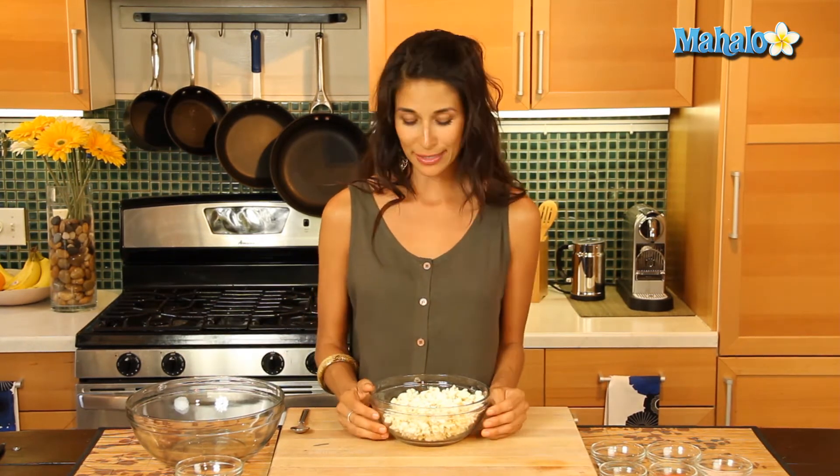If you have an air popper, that's going to be super easy — just plug it in and put the corn right in. If not, you can still use a microwave. Find your organic corn as well as bags that do not contain any additional additives such as oils or butters. You want it to be pretty plain, no salt, no sodium, because then you can add that to your liking.